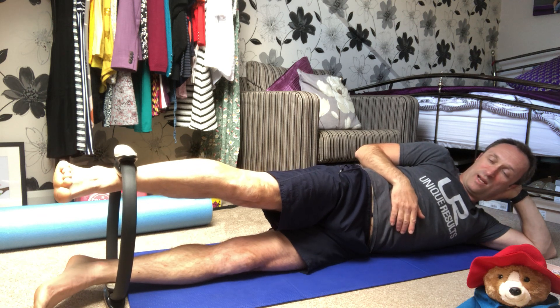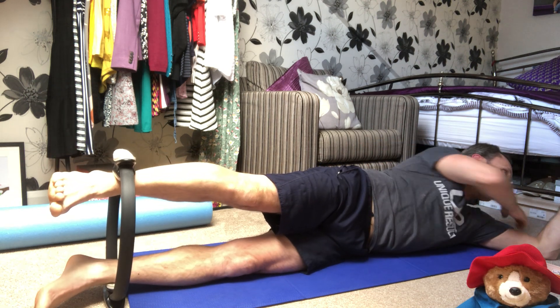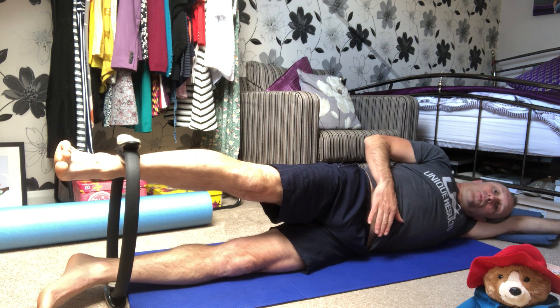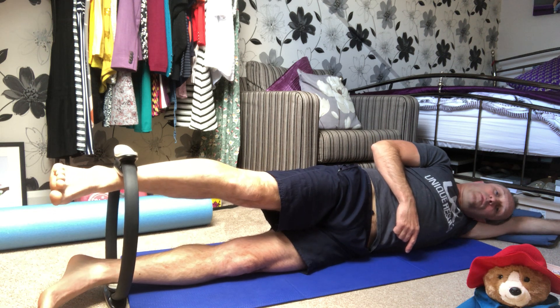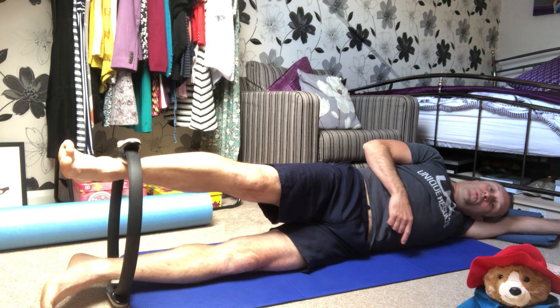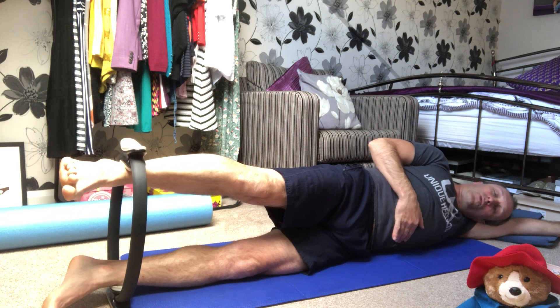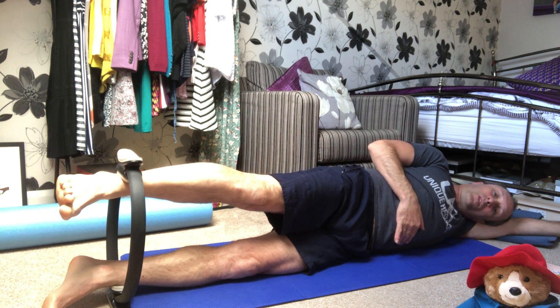We're going to go to the stretch. Place the lower leg inside the circle, trapping the pad on the floor, then take the top leg and place it inside. Breathing out, this time we're stretching, working down the outer thigh into your glutes. Breathe and release, but don't lose contact with the top pad. Breathing out — stretch. You'll see a little bit of wobbling, so as always your head will be down here, the bottom leg is trapped in the circle on the floor. Hip over hip, tummy nice and tight. Breathing out — stretch.